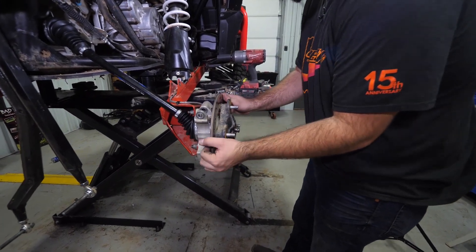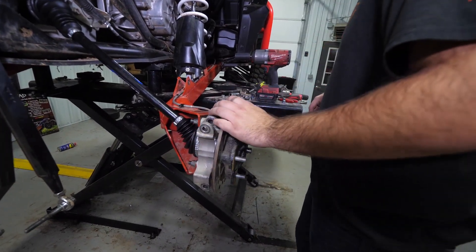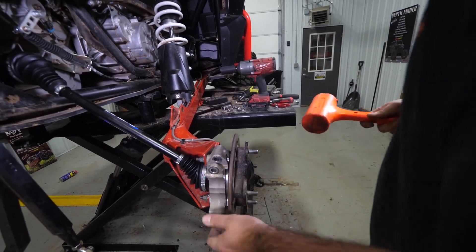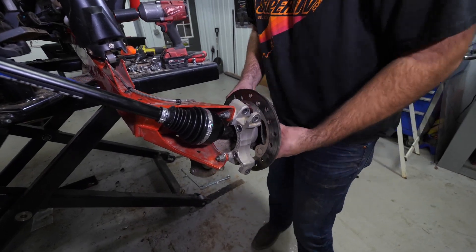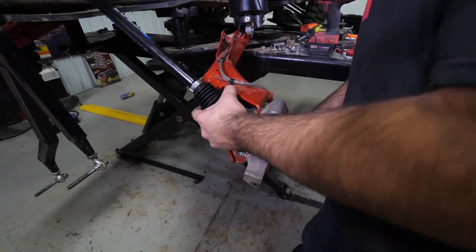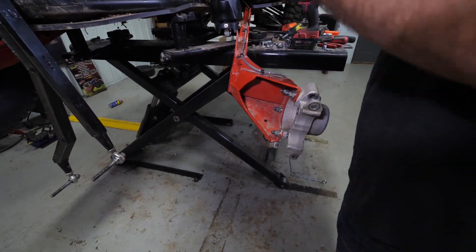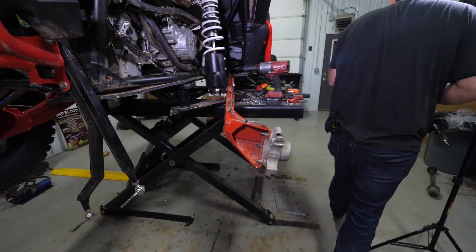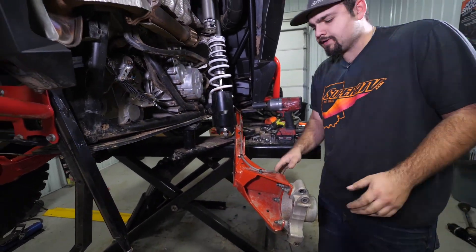Let's go ahead and we'll grab our hub. You don't just want to wiggle it off. Sometimes if it gets stuck, what you can do is take a rubber mallet, tap on the end of the axle shaft here a little bit, then just kind of tap your hub. Then you'll just want to slip your hub off. Once you've got your hub off, you're going to go ahead and pull the trailing arm away enough to get your axle out. We don't want to let our axle hang — that'll crease our boot, then the boot's more prone to tear.